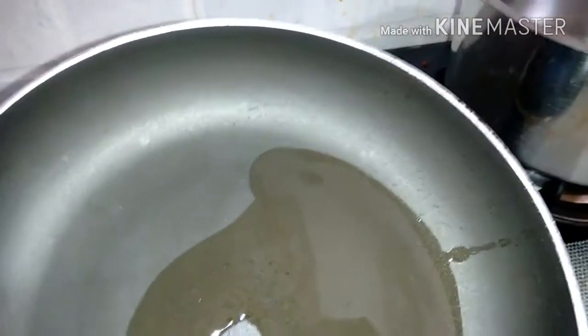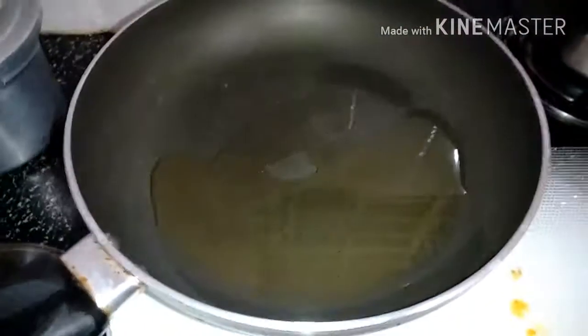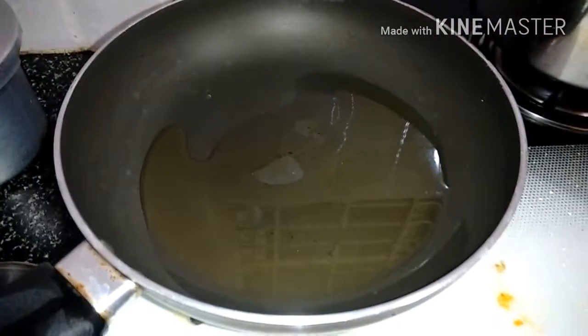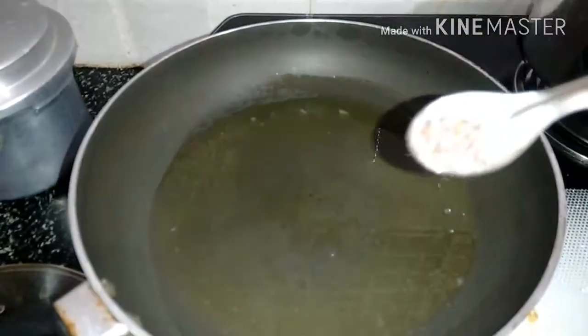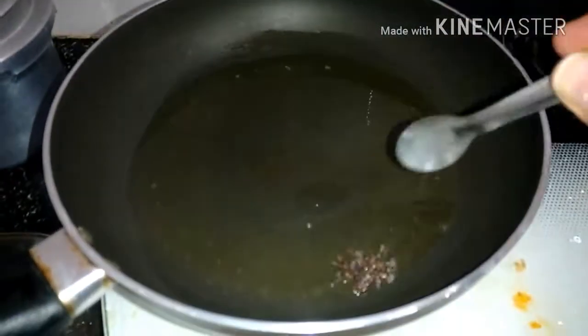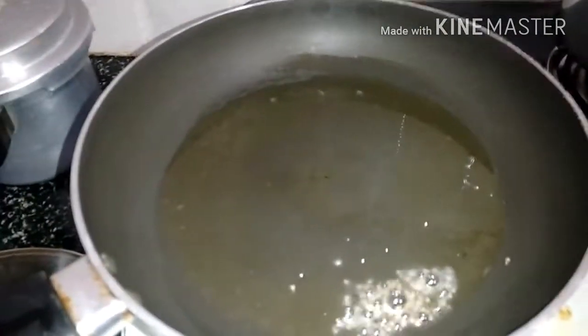First we'll put oil in the pan and let it boil for some time — this much oil is sufficient. Once the oil has boiled, we'll be adding mustard seeds. Let them start sputtering, and after this I'll be adding curry leaves.